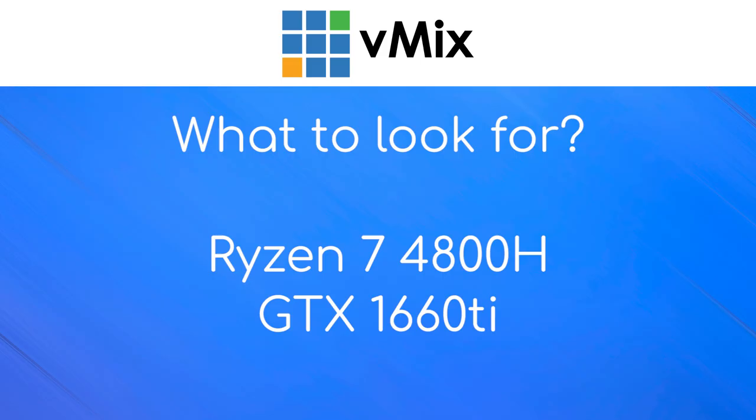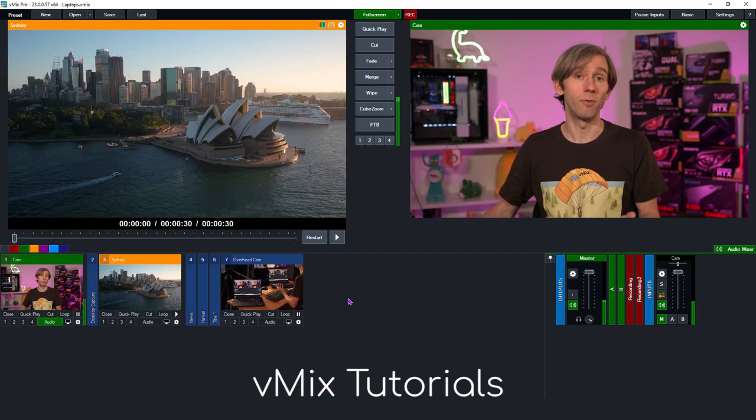Keep in mind this laptop doesn't have G-Sync, which may result in less-than-smooth playback on full screen outputs if you have too many inputs in your production — though this shouldn't affect the vast majority of vMix users. If you can't find this model and want an AMD laptop, look for a Ryzen 7 4800H or better, a GTX 1660Ti or better, 16GB RAM, and a suitable SSD. If you want to level up, look at the 4900 series processors and a beefier GPU than the 1660Ti.